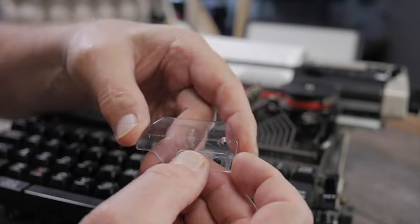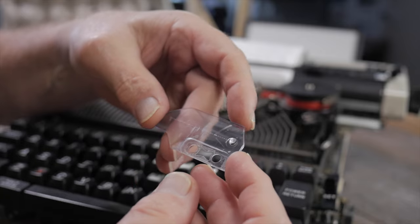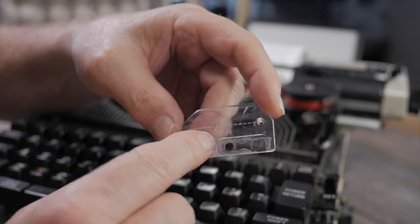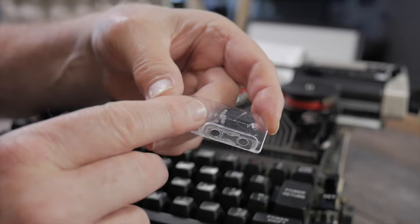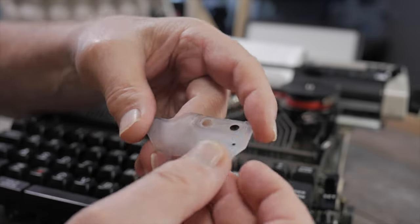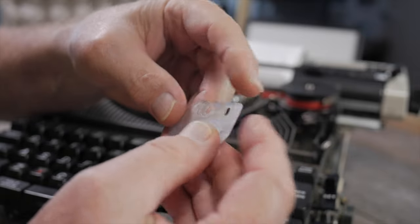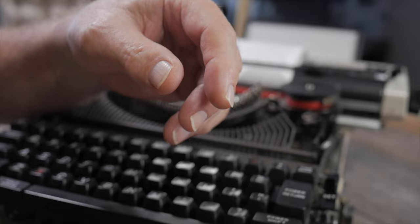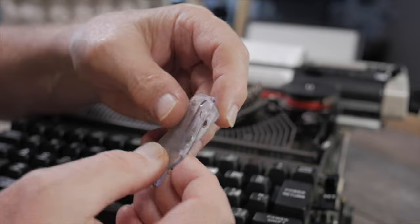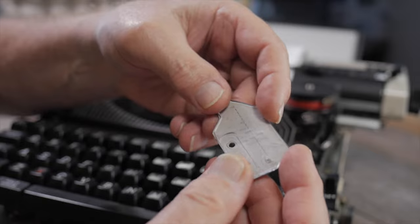I decided to degrease the typewriter using lacquer thinner very vigorously — and what I forgot was that the lacquer thinner got on the plastic card guides. One was streaked and discolored pretty badly, and the other one is much worse — pretty much totally cloudy. This is a real lesson: don't use lacquer thinner unless you know for sure it won't contact the plastic parts of your typewriter.